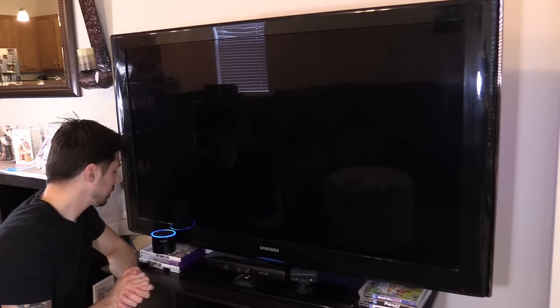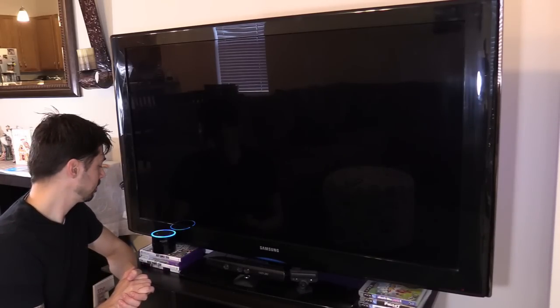Alexa, play some Christmas music. And it plays the holiday favorites station from Amazon Music.